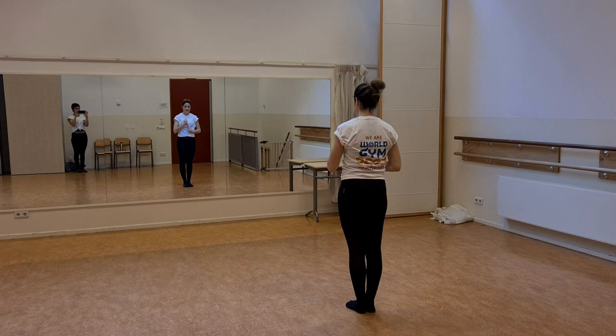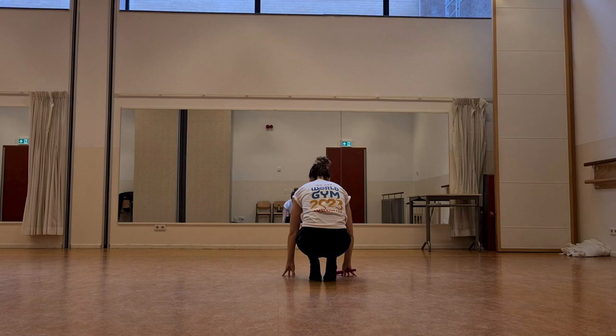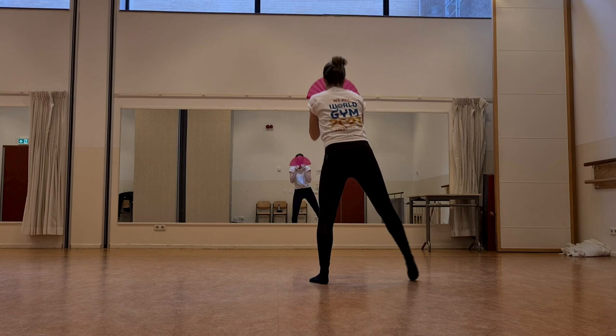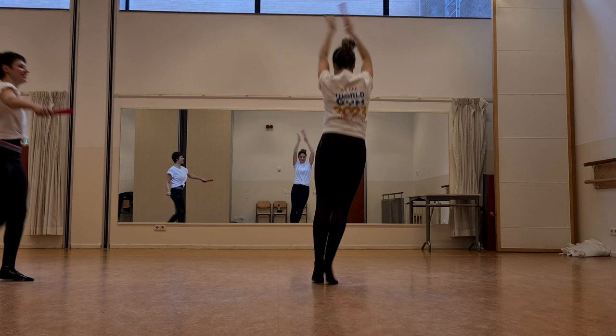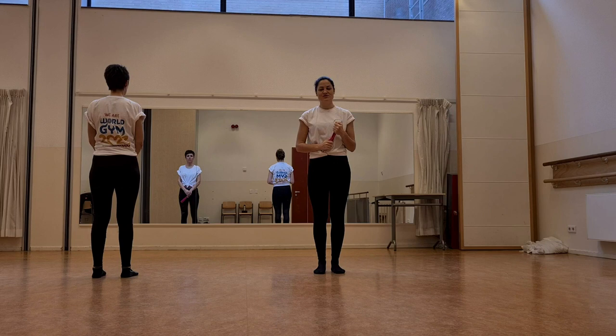And then the first verse starts with up, up, down, down. It doesn't matter if you love him or capital H-I-M. Just put your paws up, because you were born this way, baby. My mama told me when I was young, we're all one superstars.